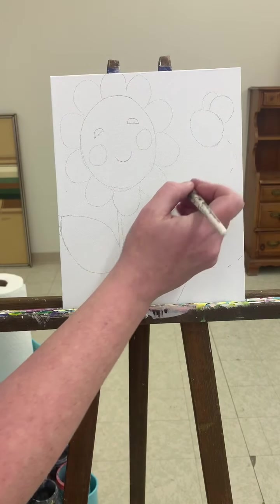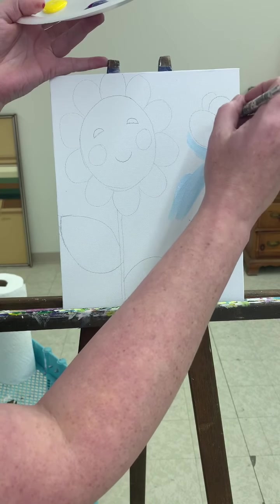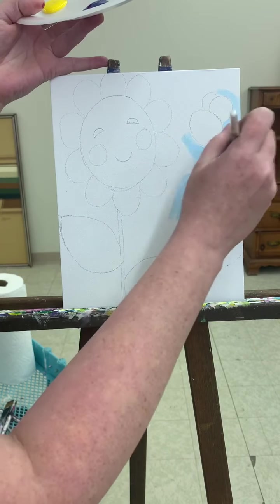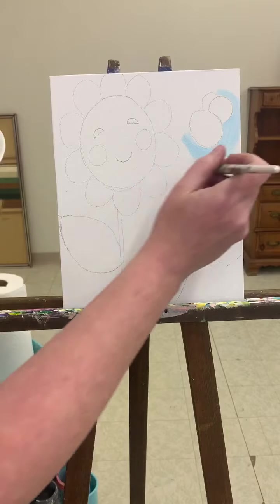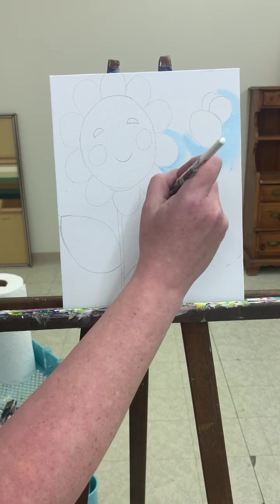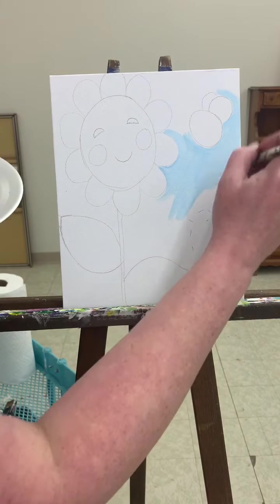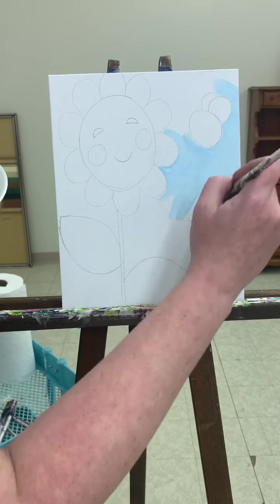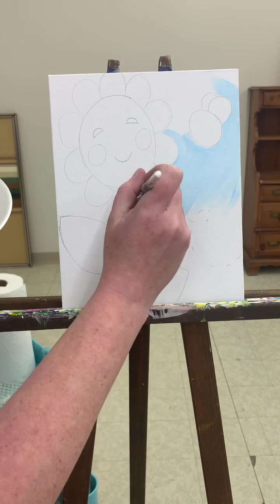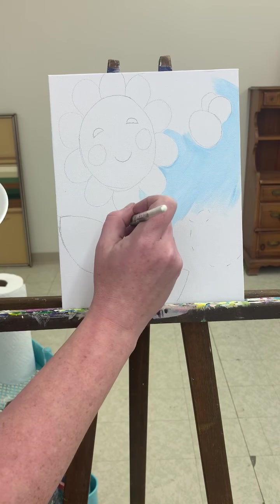And I'm gonna go in and just paint everything around my sketch. I'm gonna go around my little bee, around my flowers.